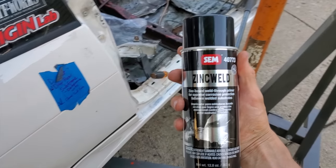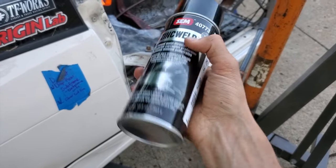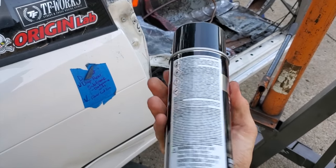Oh yeah, and this is the weld-through primer I got — is this the stuff you guys use, those of you who use weld-through primer? Let me know.